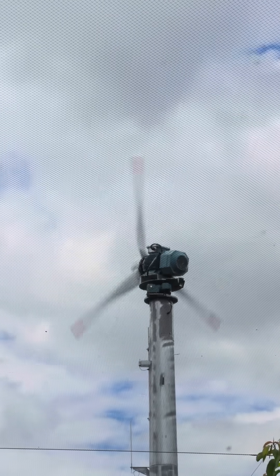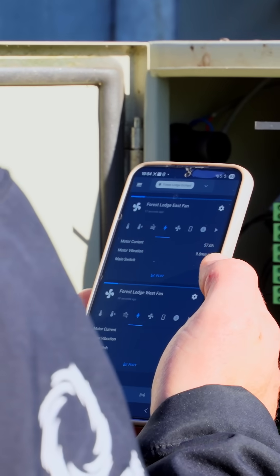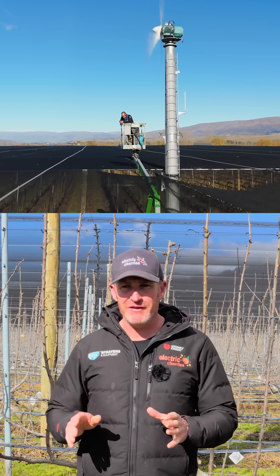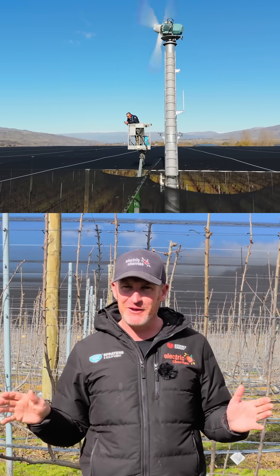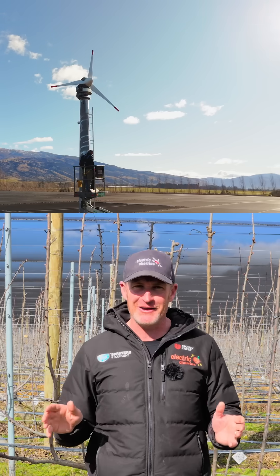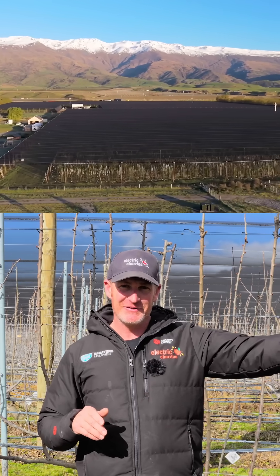The second cool part is that this fan now has programmable rotation, so we can tell it where to point and for how long. Just like any frost fan, they are very good at protecting circles. Unfortunately, our orchard — like many orchards, farms, and vineyards — isn't an oval or circle; it's a rectangle. So we want to tell this fan to point in the danger zones for longer.